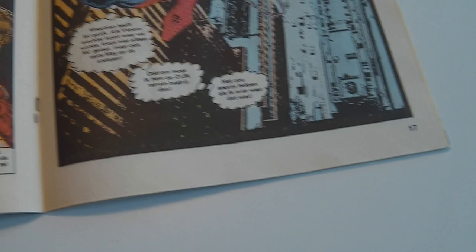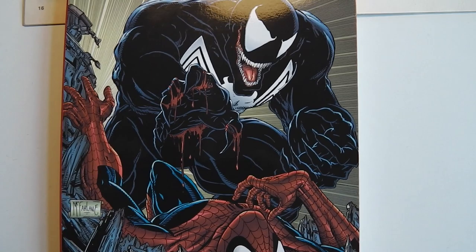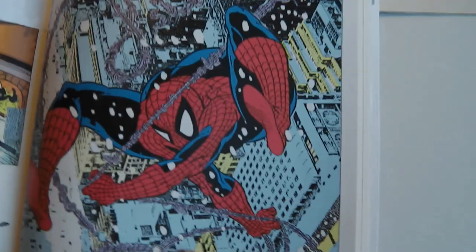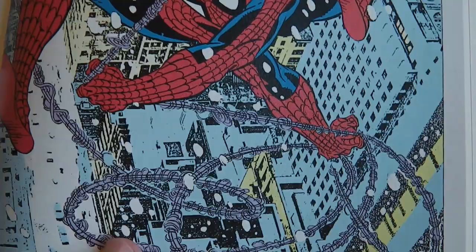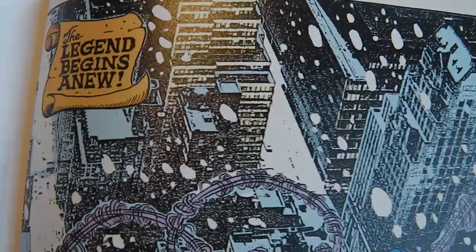This is a technique Todd McFarlane used a lot. This is the Birth of Venom trade paperback with the cover of Amazing Spider-Man 316 recolored. And in Amazing Spider-Man 300, at the end — it's the first time McFarlane draws Spider-Man in his classic costume — he also uses this same technique. I think this is the first time I've seen him do it, though maybe he used it in other comics he drew before Spider-Man; I'm not sure.